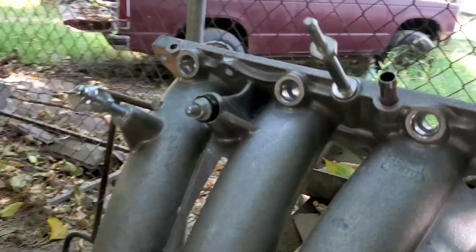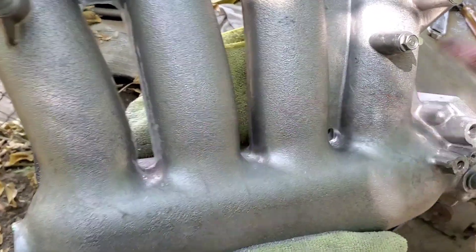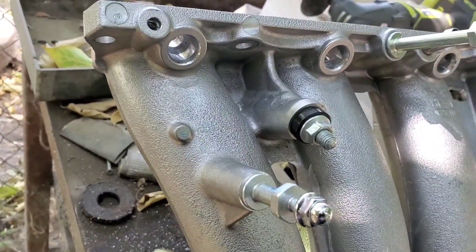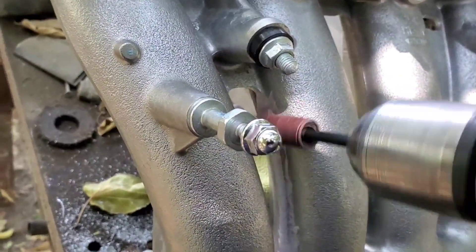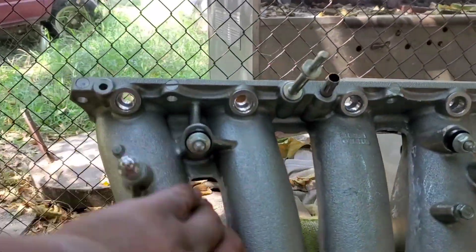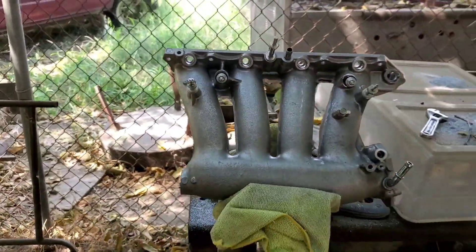There it is. Now I'm gonna grab the carbide bit and try to smooth out these little grooves. Here's the first runner - nice and clean, smooth. Used different sizes to smooth it out. Now I'm going to cut this one out, same process. I also have some 80-grit sandpaper and I'm just going to smooth it down a little bit. There it is - nice and smooth. Three ports, sweet.